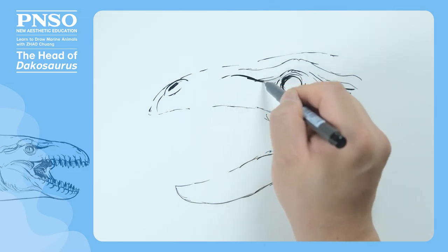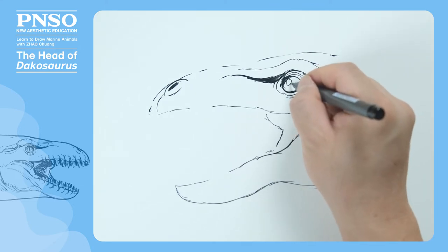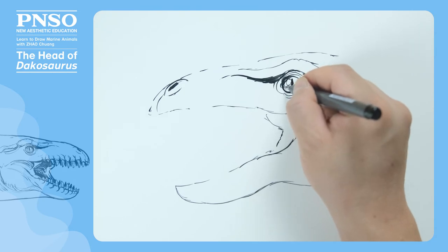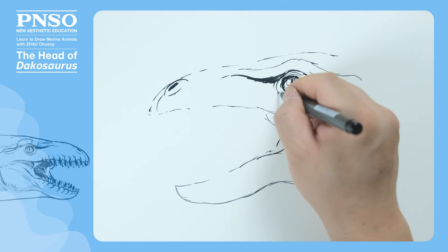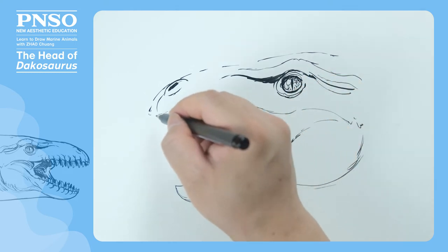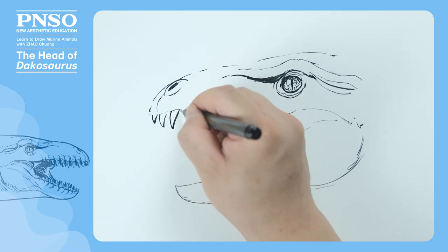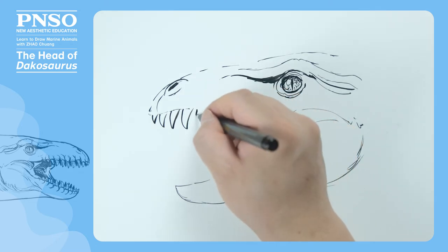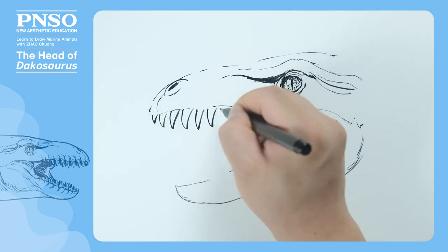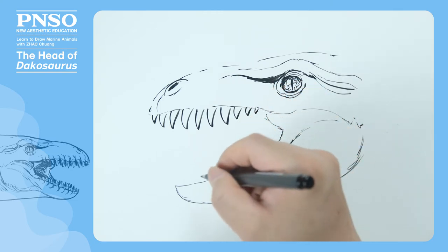Then we draw the bone above its eyes. We can design its eyes like those of modern crocodiles, which are bloodshot, and its pupils are vertical like a cat's. After that, let's draw its teeth. The first few teeth were small, but in the middle of its mouth its teeth began to become huge. The midmost one was the biggest. Toward the back, they became smaller and smaller. So were the teeth on its lower jaw.